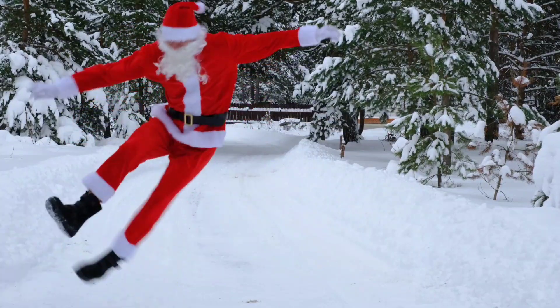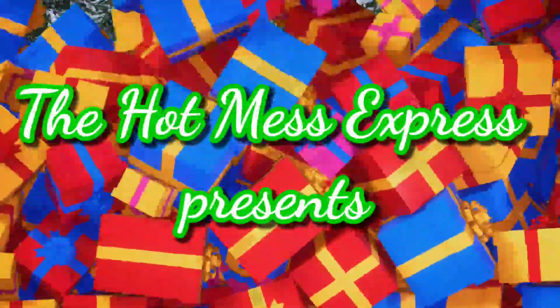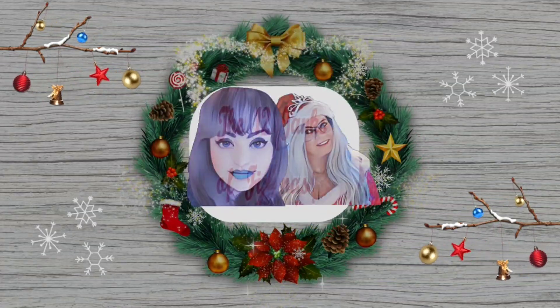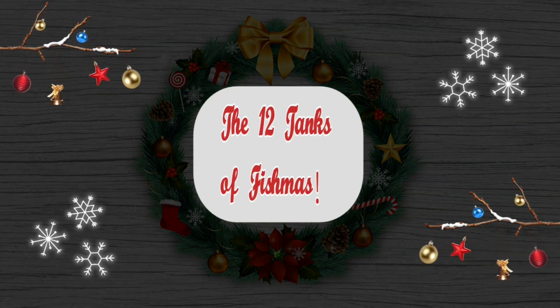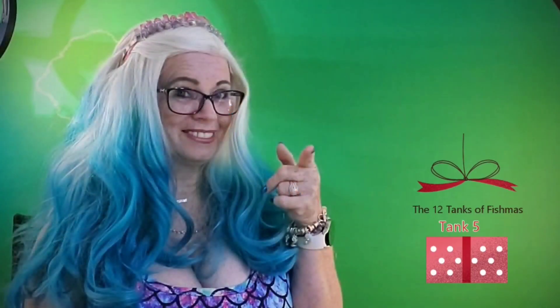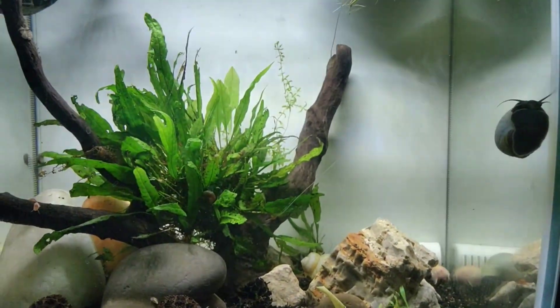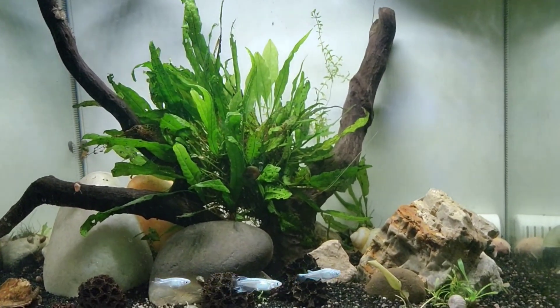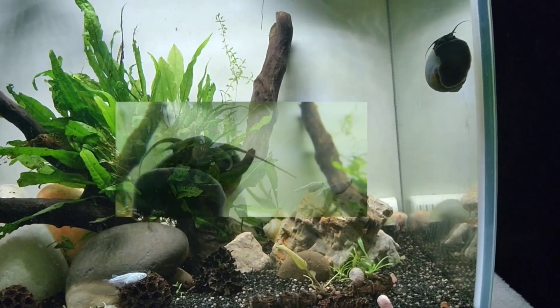Look what I can do! Did you like it? On the fifth day of Hot Mess Fishmas, I bring this tank to thee. Hi, and for the 12 Tanks of Fishmas Day 5 video, I'm sharing with you my 15 Flex.